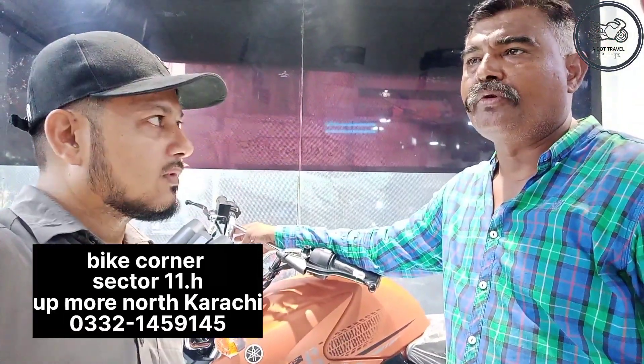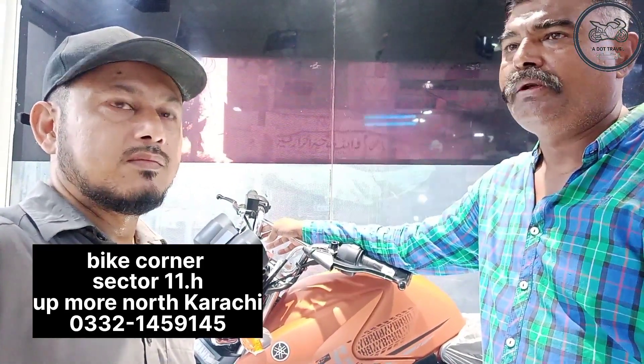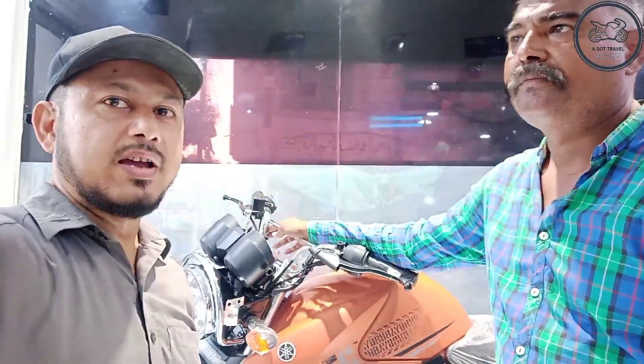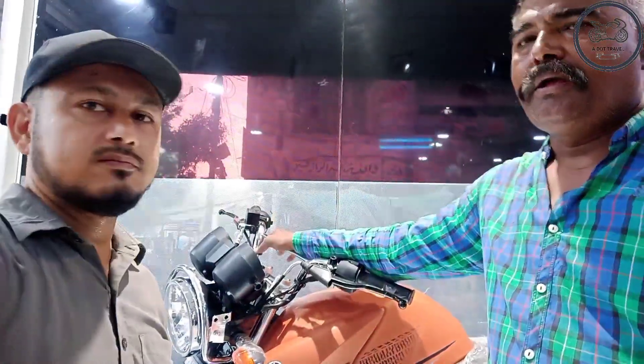Assalamualaikum. First of all, tell us about the location. When we come to UB Mode, there is a very popular place called Motorcycle Market, Sector 11H — the location of Bike Corner. Yamaha motor is only 125cc and has four different variants available.